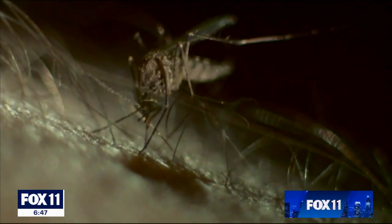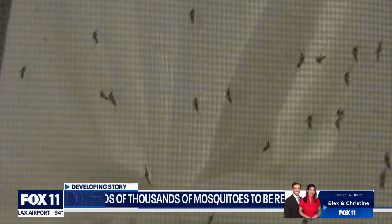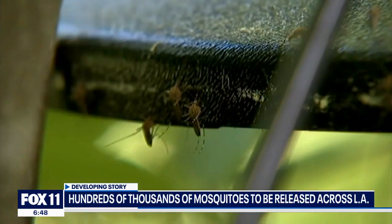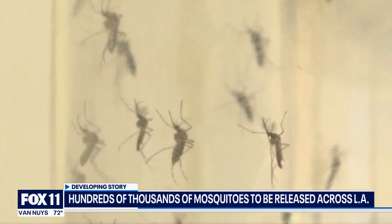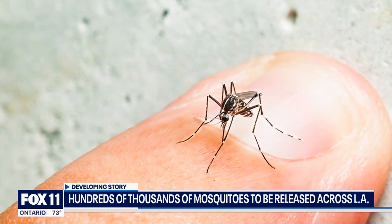This summer, Southern California will be fighting its invasive mosquito population with more mosquitoes. The vector control districts of Los Angeles and Orange Counties are collaborating on a groundbreaking initiative, releasing hundreds of thousands of sterilized male mosquitoes into targeted areas, waging war on the invasive species.